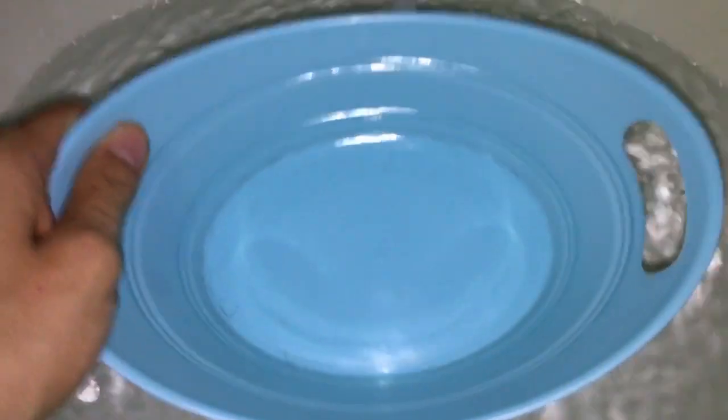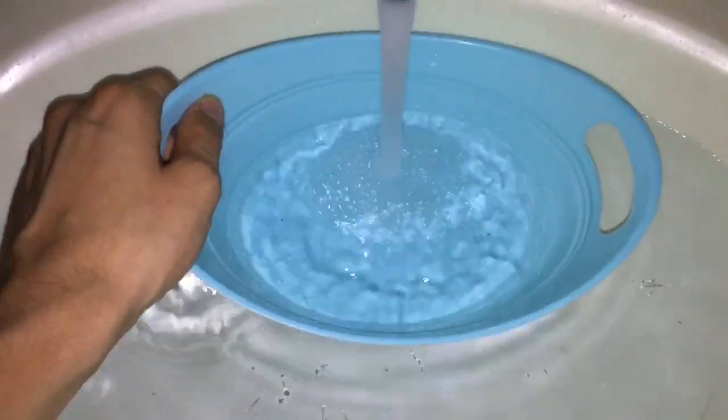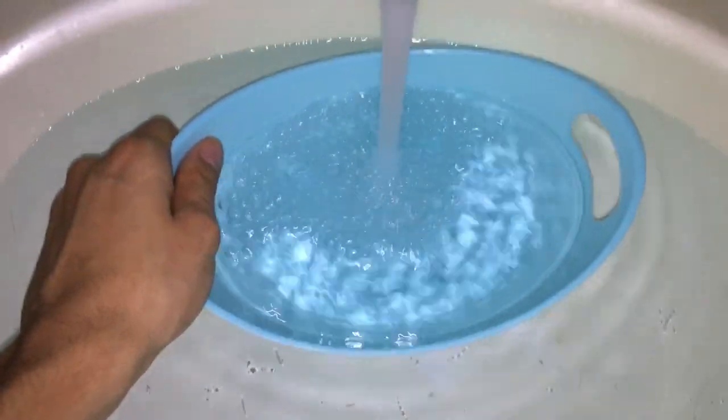Right now we're filling up the sink. I just want to see the case come here. The water is cool — got some cold water in there.